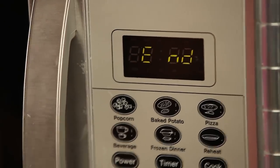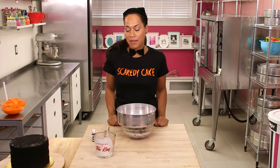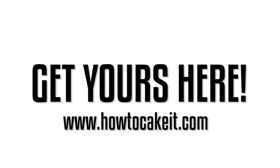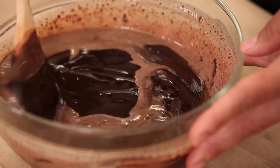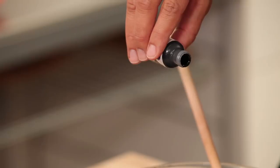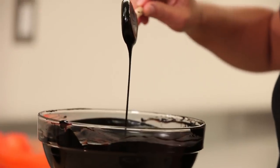All you need to do is pour this hot cream into your chocolate, then cover it and let it sit for about 10 minutes. Now I'm going to slowly stir my ganache — just stir it until you see it come together in this rich, velvety, chocolatey mixture. I'm going to pour this entire container of black food coloring into the ganache and stir it in until it looks completely black.